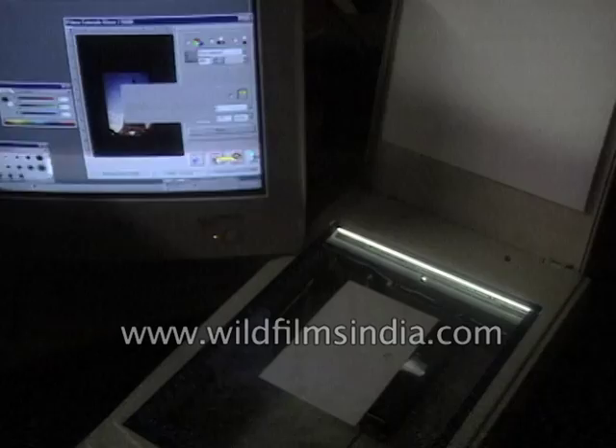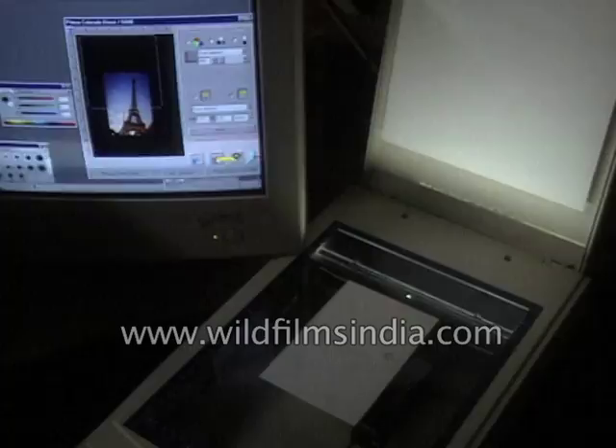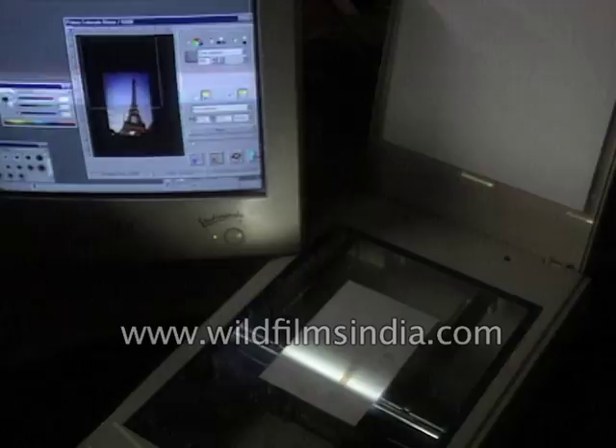The most common scanner you'd find in offices today is a flatbed color scanner. The internet is one of the biggest drivers for scanner usage because people are seeing so many images online and are beginning to use photographs more and more on their computers, and the scanner is pretty much the only way to do that today.